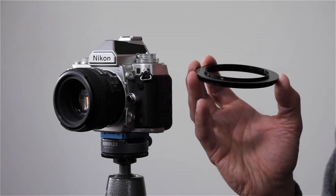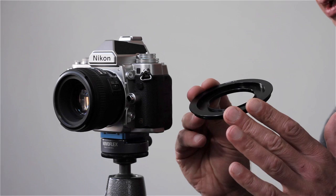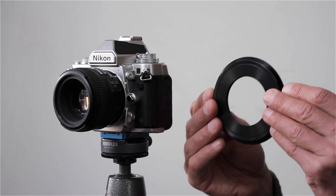There is the standard type, which has a normally positioned thread on the back of the adapter. The wide-angle type has a recessed thread, which allows the holder to be held slightly closer to the lens. That is less likely to produce vignetting on a wide-angle lens.